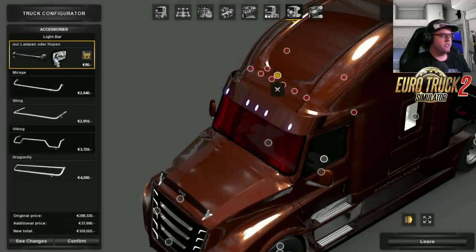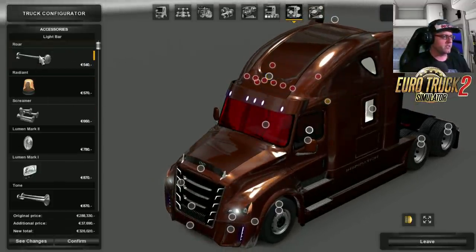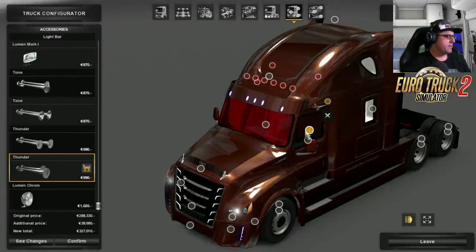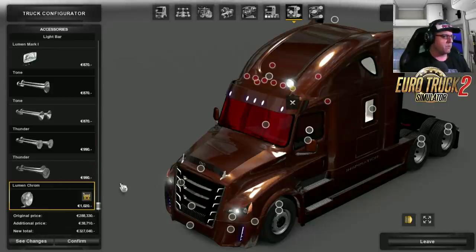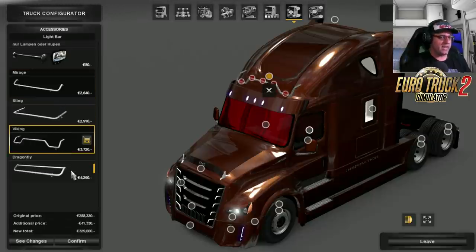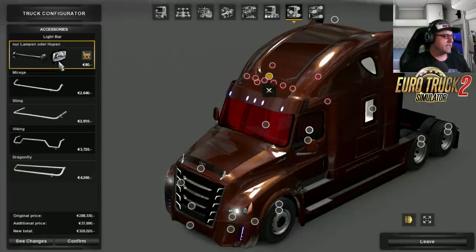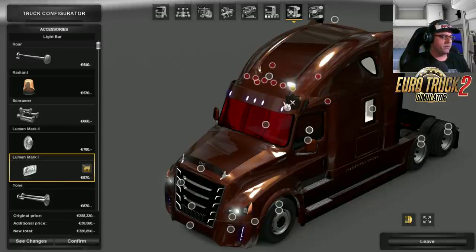Up the top here you can have your anchor points for your lights, horns etc. See there's a horn there, but it sort of goes into the paintwork and into the body so that's no good. You can also put lights on there if you want — there are some other options: you've got the Mirage, you've got the Sting, you've got the Viking and the Dragonfly.